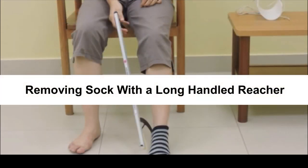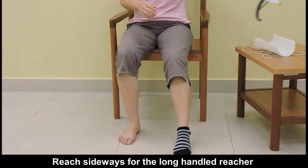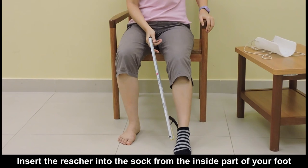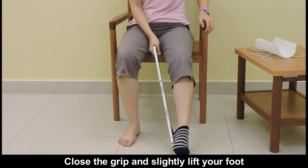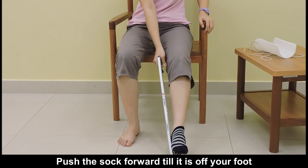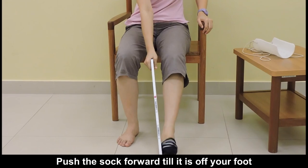Removing Sock with a long-handled reacher. Reach sideways for the long-handled reacher. Insert the reacher into the sock from the inside part of your foot. Close the grip and slightly lift your foot. Push the sock forward until it is off your foot.